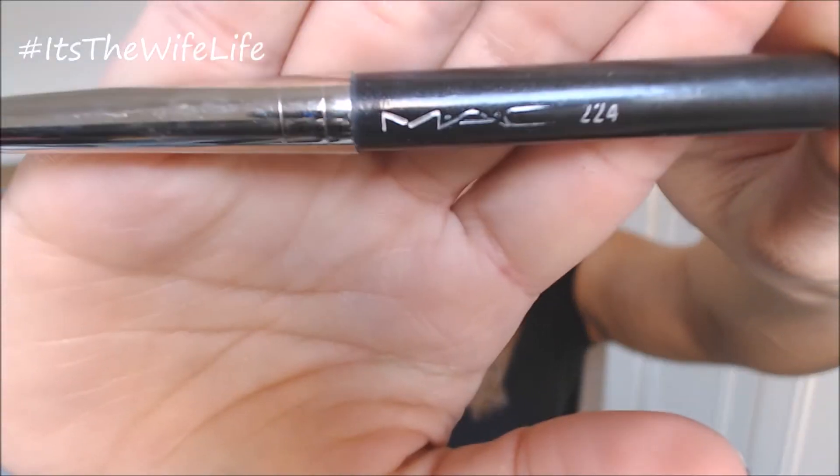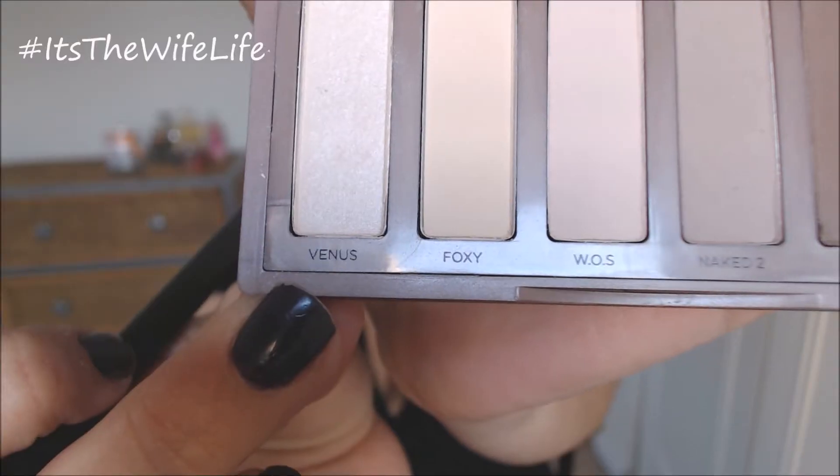You want to focus on the outer corner too, but really just the crease. Now we're going to be taking the Mac 224 fluffy brush and the color Venus, which is more of a shimmery highlight color. And just highlighting our brow bones and blending everything out nicely. You want to make sure everything comes all together.